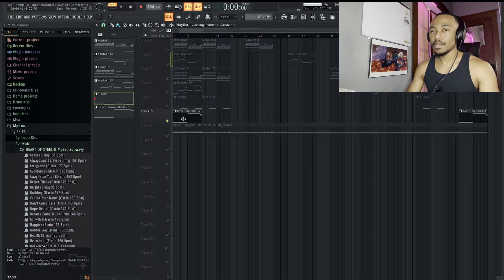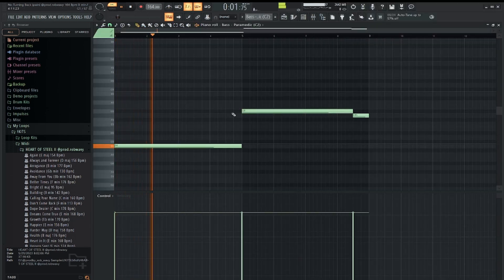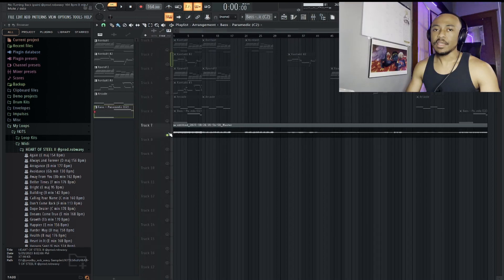Alright, so the last thing I added is this bass. And that's how you make melodic pain loops for artists like Polo G and Lil Durk.